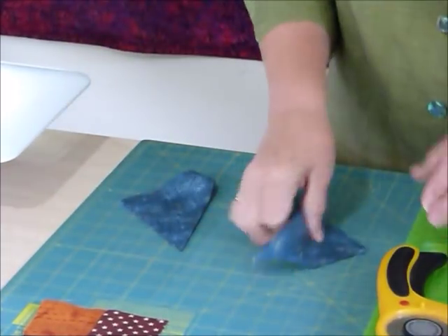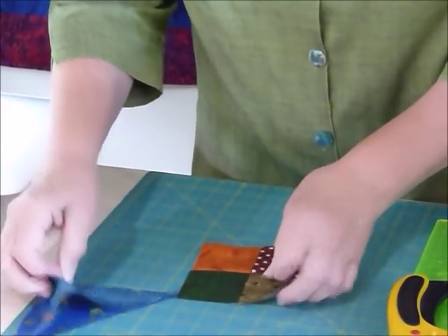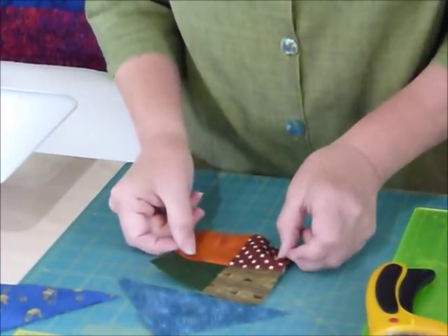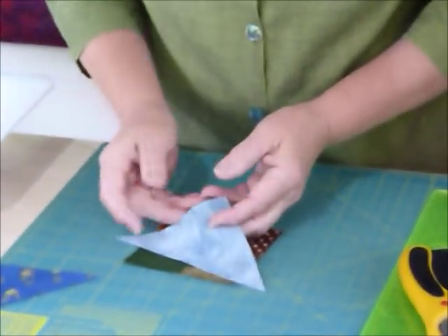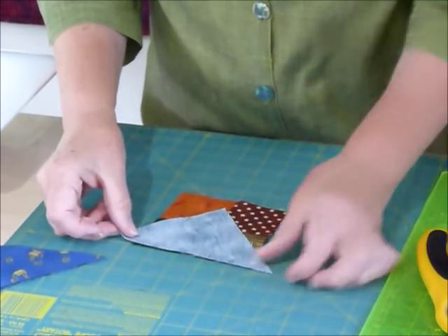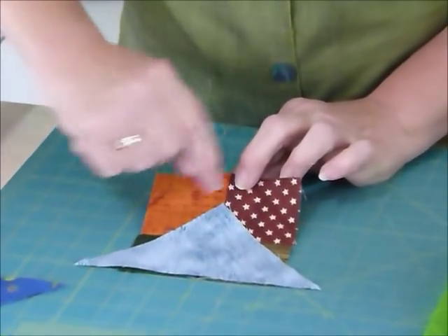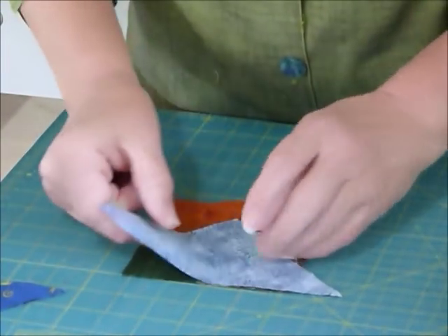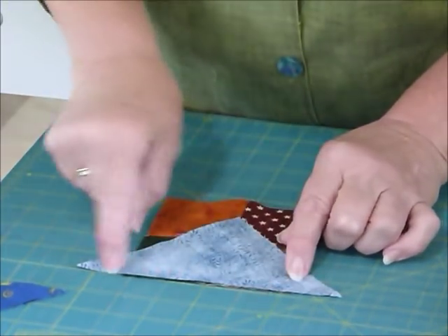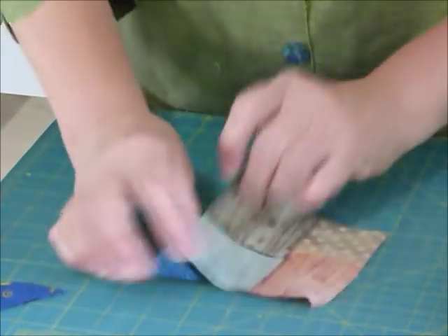I'm not going to need those four triangles because they're for another block. So here's my four patch and here's my triangle — these are going to sit around it. We're going to pop them on opposite sides first. There's no hardship lining these up: flip the triangle over and where the point sits, it should line up with the center seam of your four patch. You could do a little finger press there to line up at that seam, but if you line up that straight edge and pop your point on the seam it's going to be sitting in the right place. Then flip it over and sew that seam.